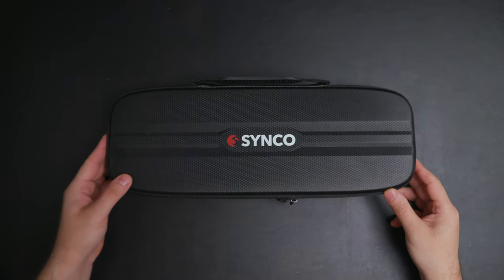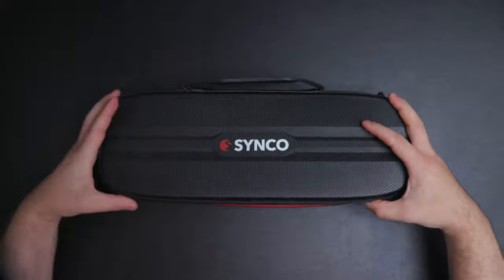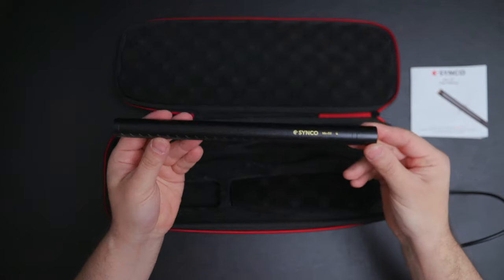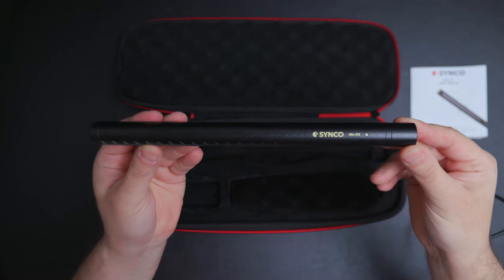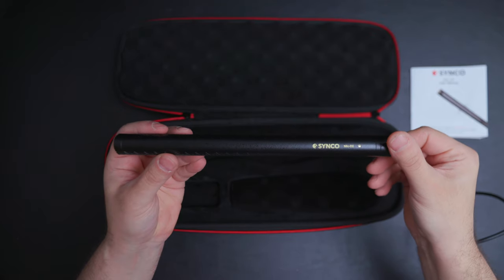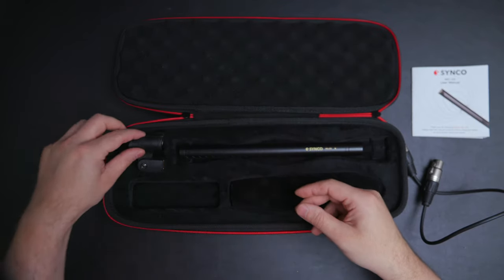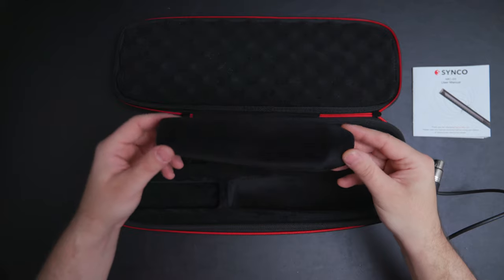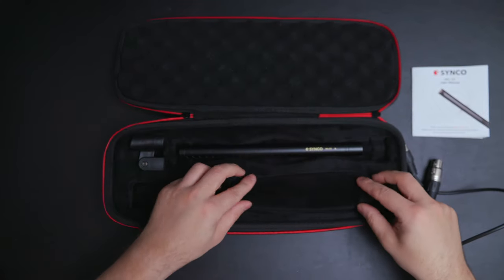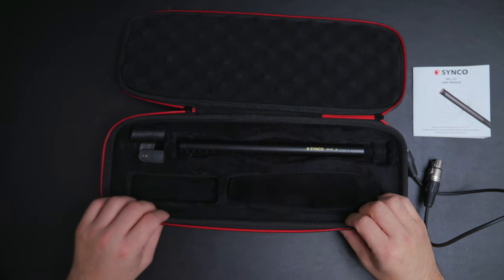So it comes with a nice case. Open it up, you get the manual, XLR cable, the microphone itself — and I have to say, the design and the build quality, it's great. Next is the mic holder, and the last item is the windscreen, which has a little bit different material than other windscreens I've had before.